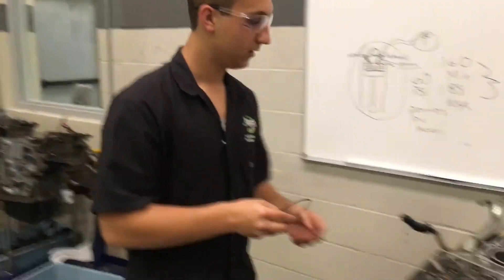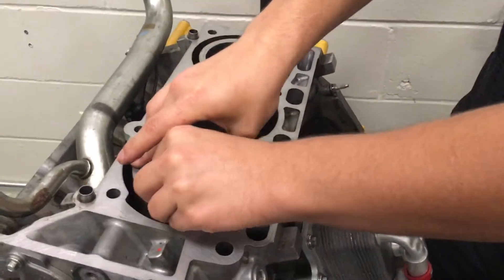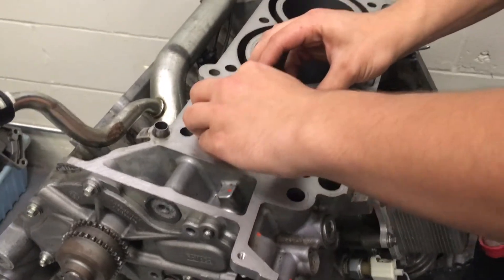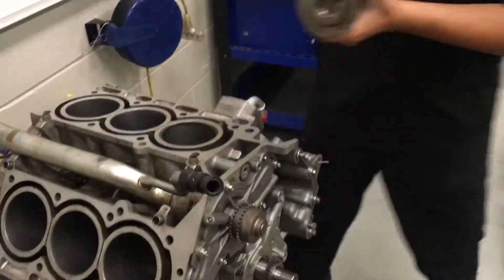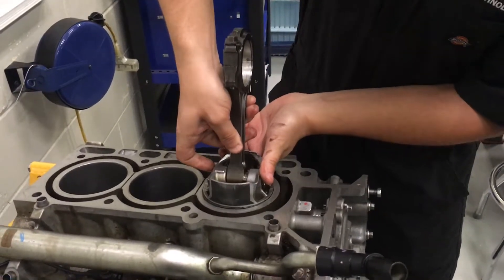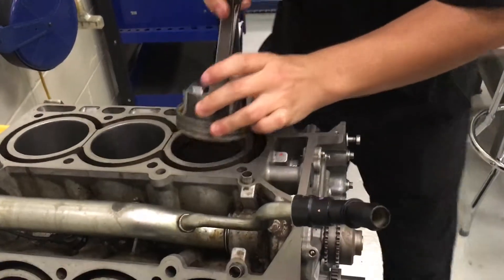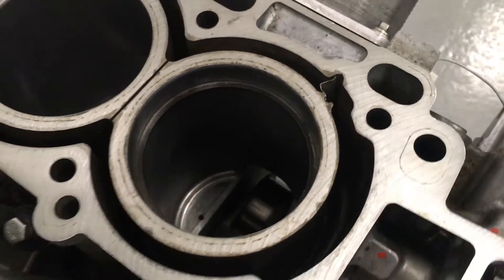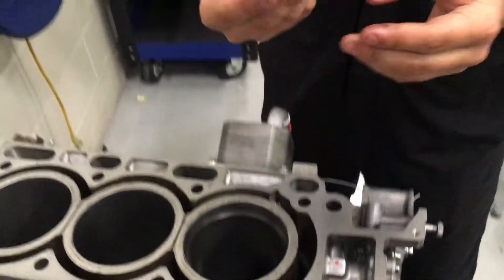So now we're going to come over to the cylinder right here. Compress it, and we're going to put it in there so it stays in there. Now you want to grab the piston and push the piston down on it to flatten it out and get it down where it's going to be riding.